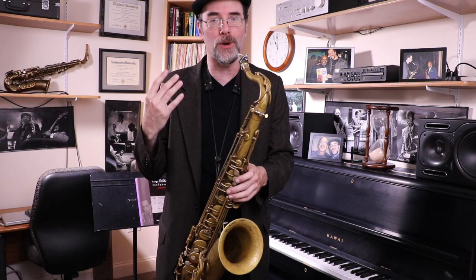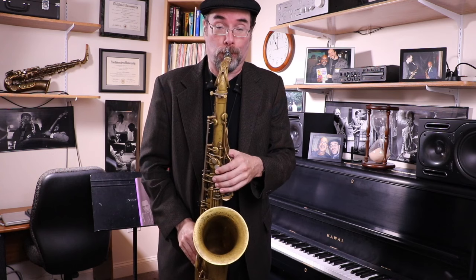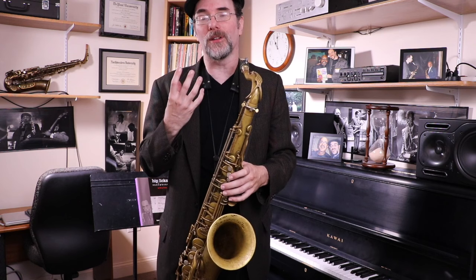We're going to add the flat nine — the first one to add — and it's a D flat. Hang a little longer on the new note. It already sounds exotic. It already sounds nice. You have to experience almost like the taste of it — the taste of the flat nine. That's what the flat nine tastes like.